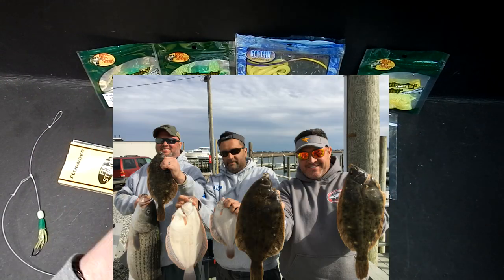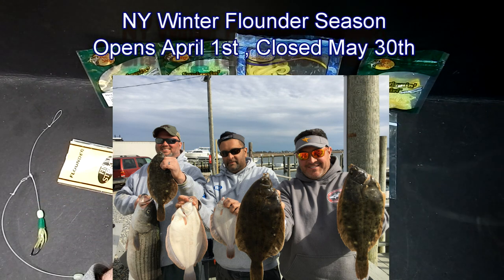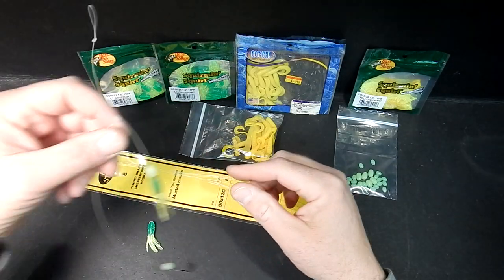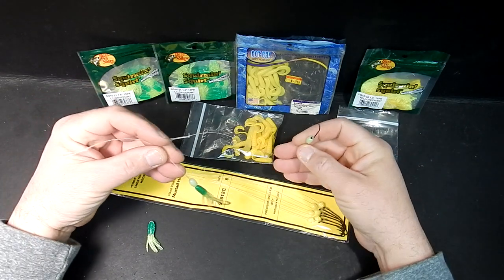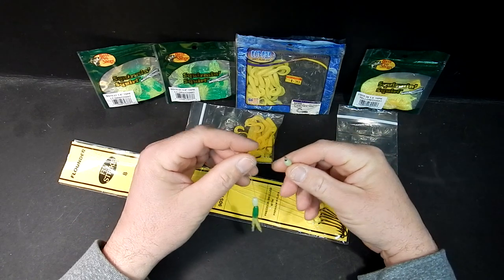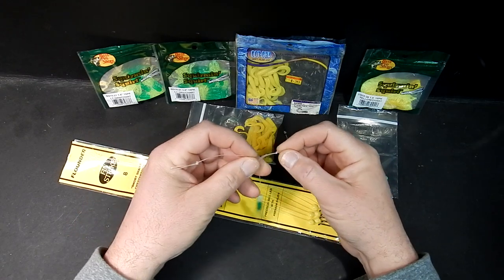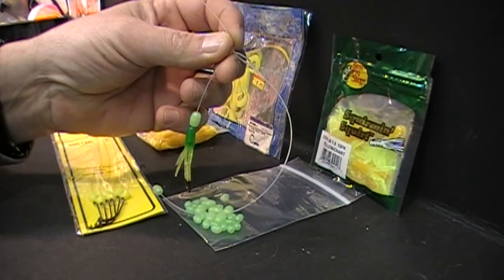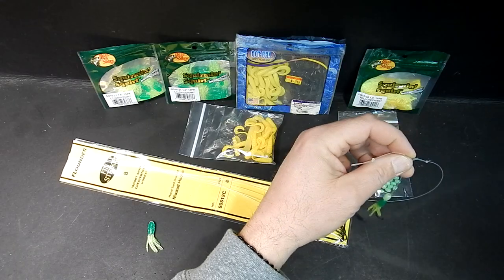April is upon us, which means flounder fishing is right around the corner. New York's flounder season is April 1st, so that's pretty awesome. I'm going to show you how to tie a quick basic flounder rig. This is basically what it's going to look like when it's finished. A lot of times when you're flounder fishing you'll catch striped bass, and when that happens it usually bends out a hook. In my rig, if the hook bends out it's simple — just pull out the little loop, pop it out, and put a new hook on.